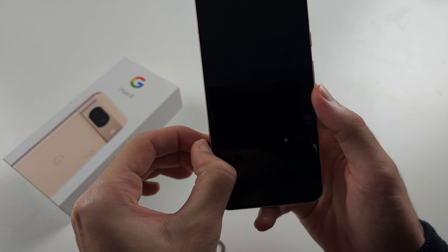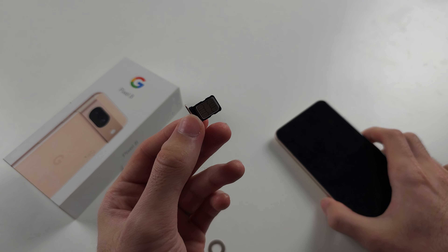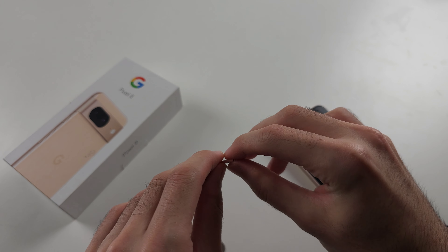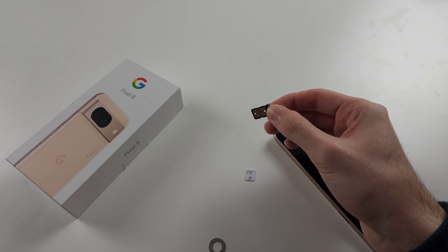Now use your fingernail to pull out the sim card tray from the Pixel. I'd recommend doing this over a table — you can just tap the table to get the sim card out.